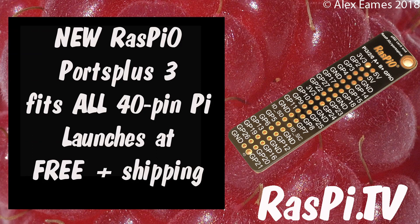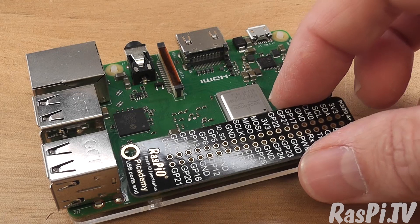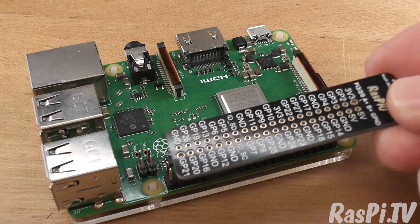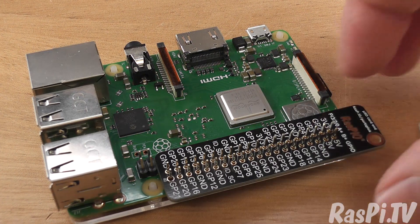Hello, this is Alex Eames from Raspi.tv. It's new product launch day and this is the new Ports Plus 3, which fits all 40-pin Raspberry Pis including the new 3B Plus with the PoE pins. The old Ports Plus doesn't fit because of the PoE pins over here, so I redesigned it so that the sticking-out end is at the other end — and now it fits perfectly.